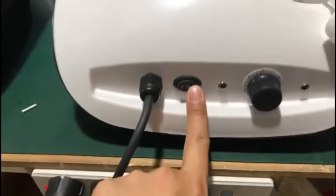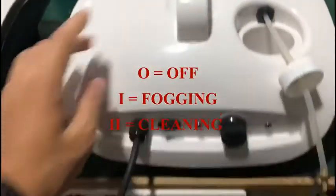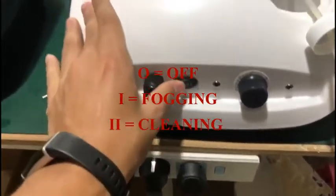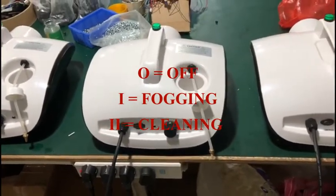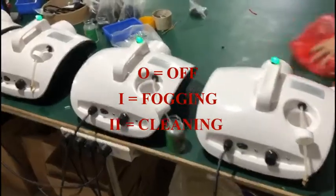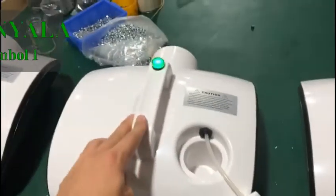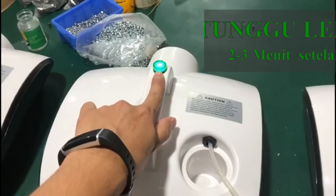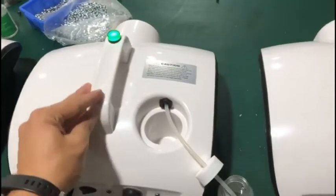This is the number one for half of this machine. For a few minutes, normal 3 to 5 minutes. It's easy to operate this fogging machine. After this LED light is on, this machine is ready to work.